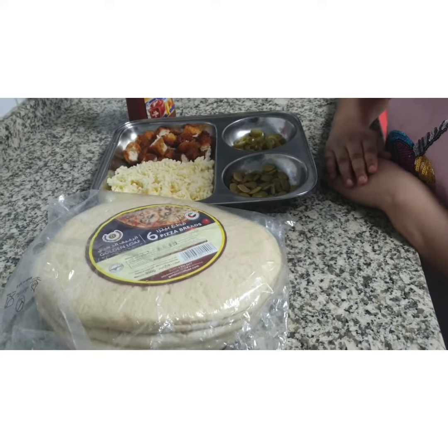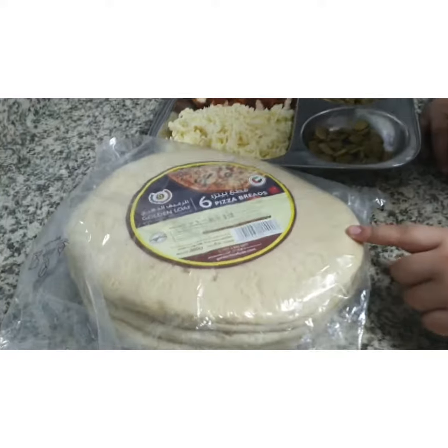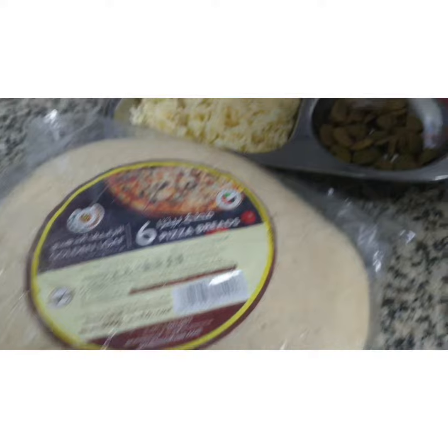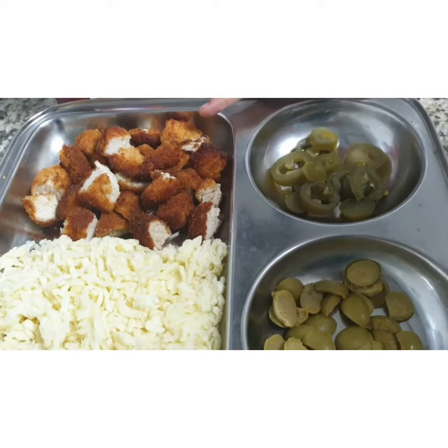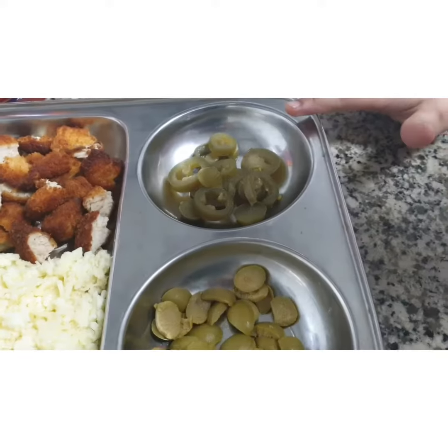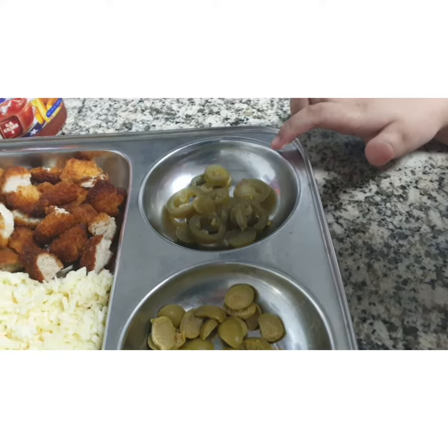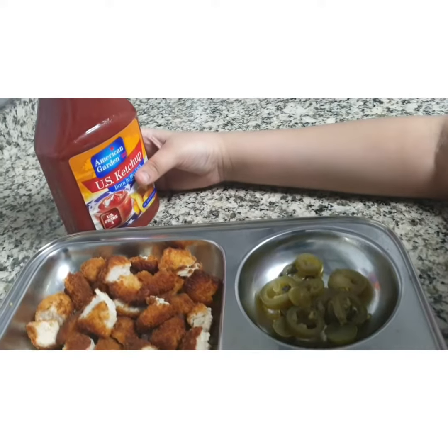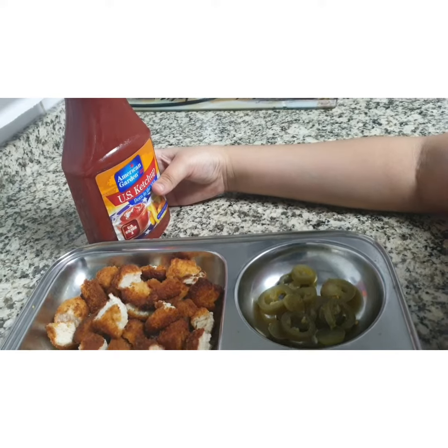I am using the ingredients that I have in my home. I am using some pizza bread, some olives, some cheese, and these are the chicken nuggets my mother baked and fried for me. And these are jalapeños — if you want to make your pizza spicy, you can use these jalapeños. I also have ketchup because I don't like pizza sauce, so I am using ketchup.